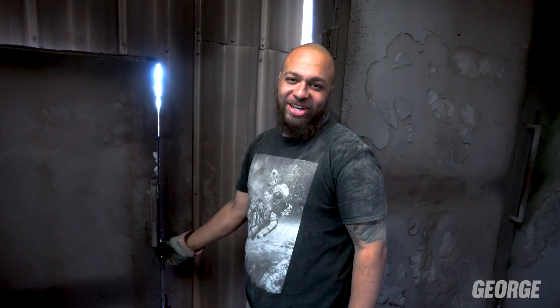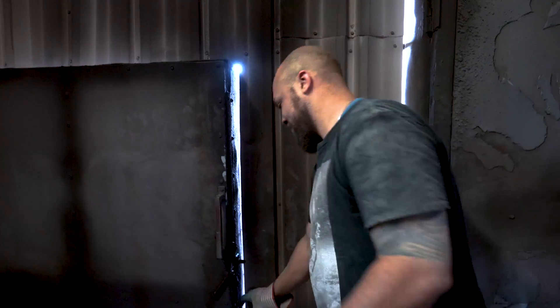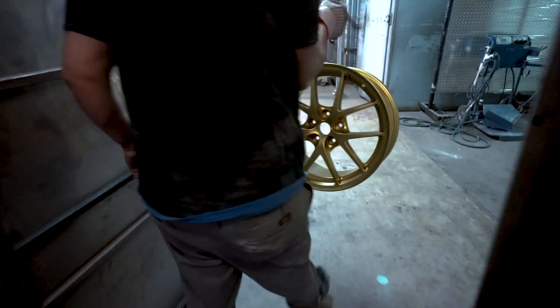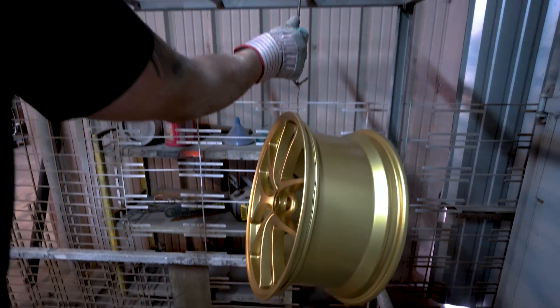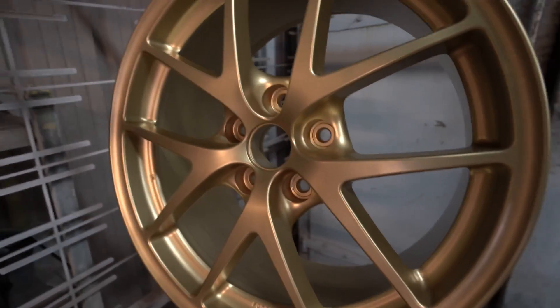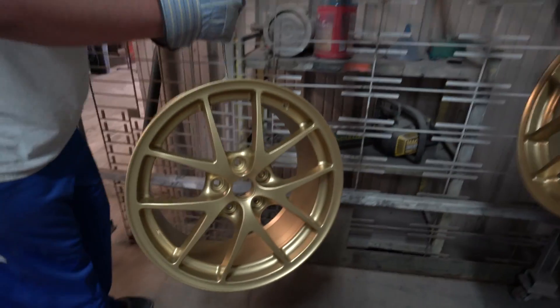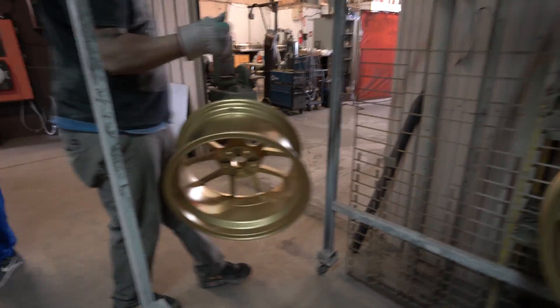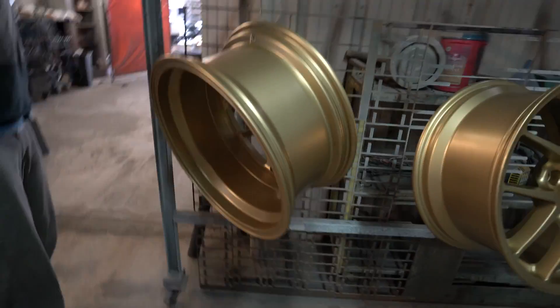The powder-coated wheels have been in the oven for 30 minutes — time to pull them out. They look nice — oh! They look so nice, I'm stoked.